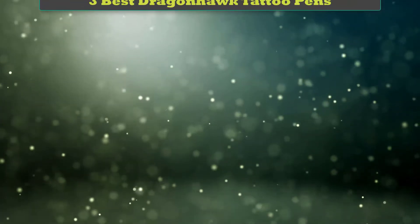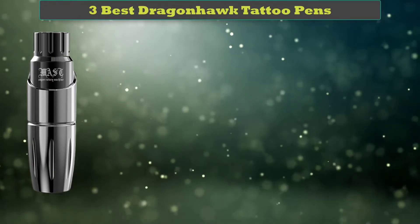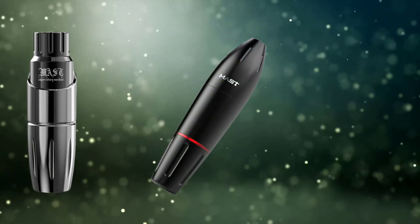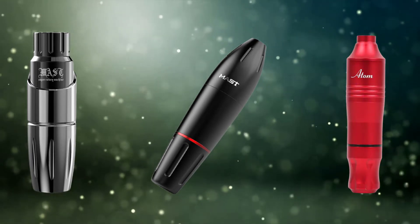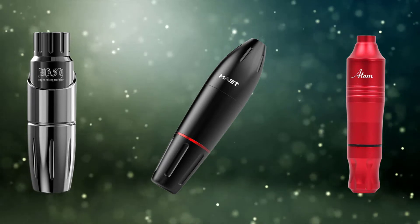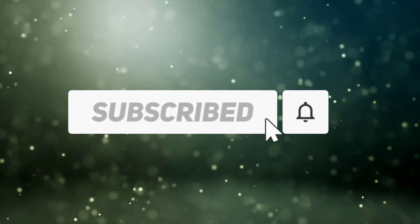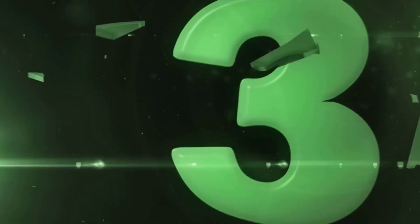Hi friends, welcome to my best Dragonhawk tattoo pens review. Are you looking for the best Dragonhawk tattoo pens? We analyzed consumer reviews to find the top rated best Dragonhawk tattoo pens. We are going to review the top three best Dragonhawk tattoo pens on the market. Subscribe to our channel and get more info. Let's start — number three.